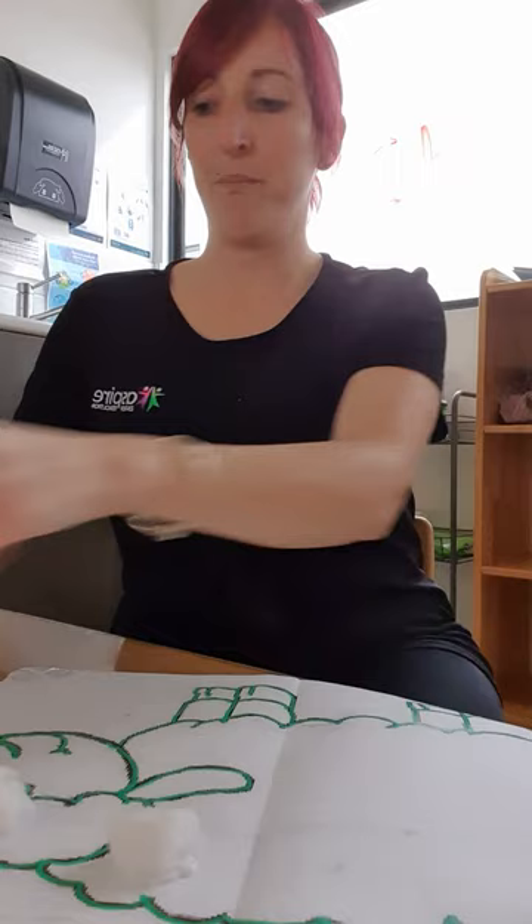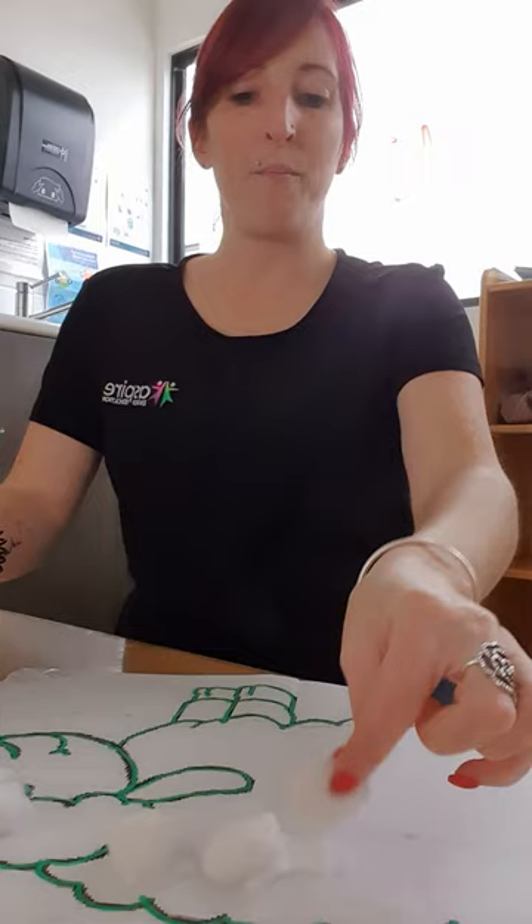We add a bit of glue, some cotton wool, and have to turn and shape it into a fluffy, fluffy green sheep. What you can then do after that is even paint the cotton balls green if you really want to.